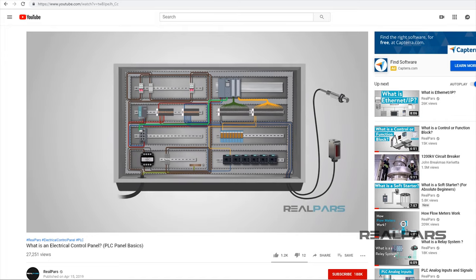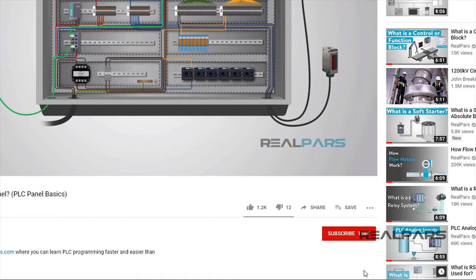Before we get started on today's video, if you love our videos, be sure to click the like button below, then make sure to click subscribe and the little bell to receive notifications of new RealPars videos, so you never miss another one.